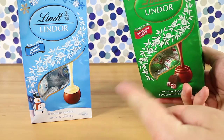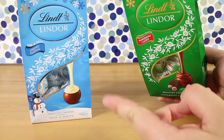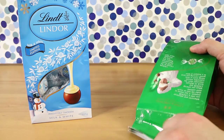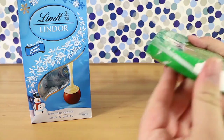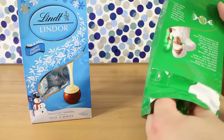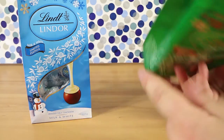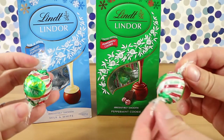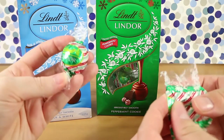Yes. I got these two particular packs at Big W in Australia, but they do have them presumably at Woolworths and Coles — I think I've seen them there too. Anywhere that sells Lindt chocolate — they've gotten really big with their different flavors in the last couple of years, which is fun.